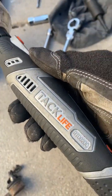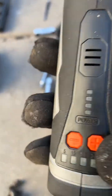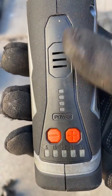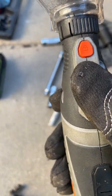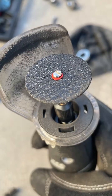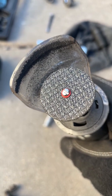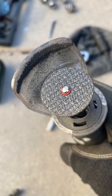This is the tech life rotary tool. It has a power indicator from 5000 to 30,000 RPM, plus and minus buttons, a lock, and a start button. There is a shield for the dust. They also give you cutting tools — they are small, but I bought 40 cutting and grinding discs for six or seven dollars.